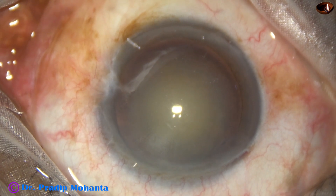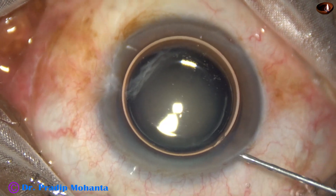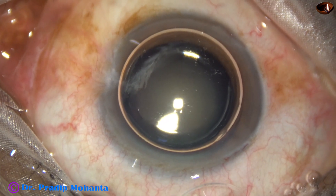A side port has been made on the right side of the main incision. In this case, my plan is to use bimanual irrigation aspiration.